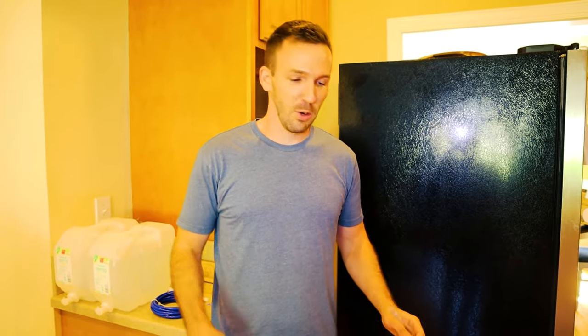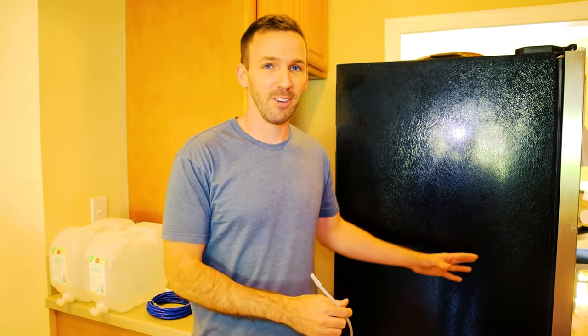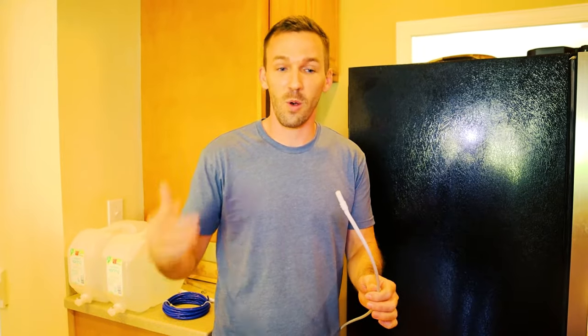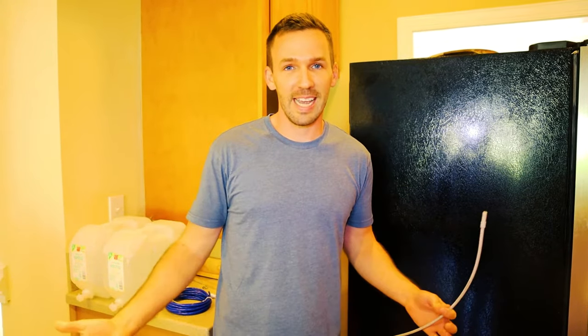What's up everyone? Today we're just going to do a really quick waterline replacement video for your fridge. Now why am I doing this on my channel? It's actually a DIY project. You can't find this type of hose at Home Depot or Lowe's or on Amazon, so I have to DIY my own. Today I'm going to show you how.